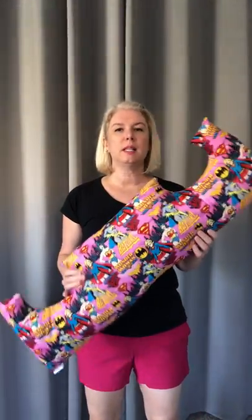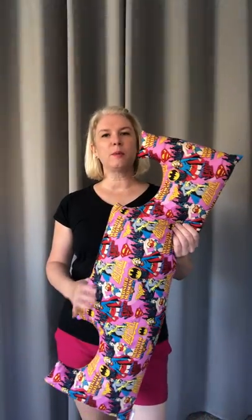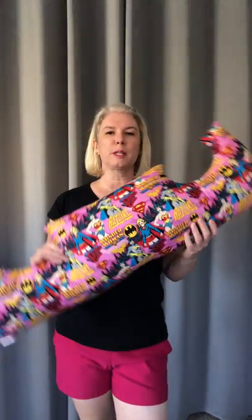Hi everybody, Leslie here with Pink Pepper Co. I wanted to show you something exciting — we got Wonder Woman back! Let me show you a little closer what this looks like. This fabric got discontinued on me a while back and they just brought it back, so I'm super excited because it's pink and it's superheroes.